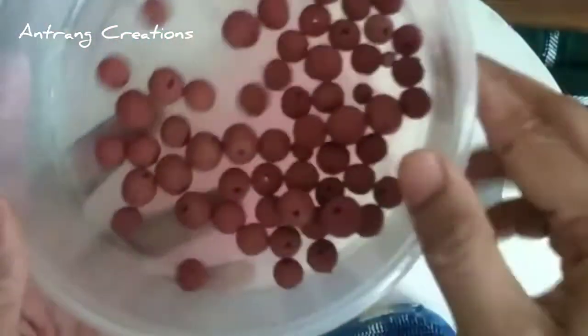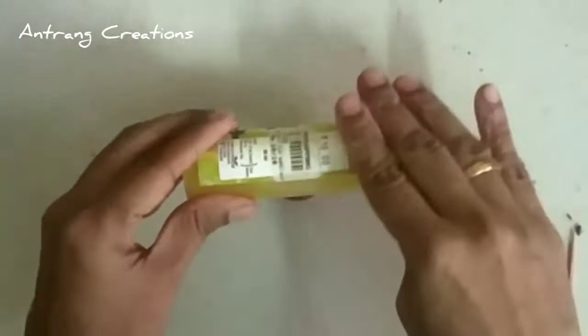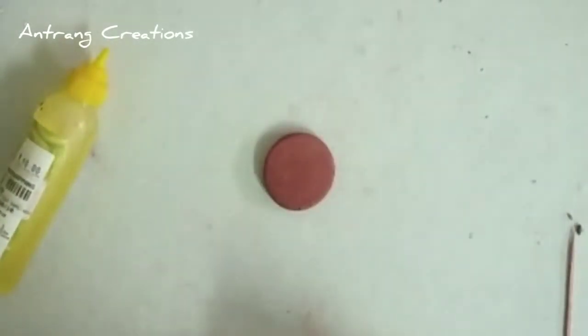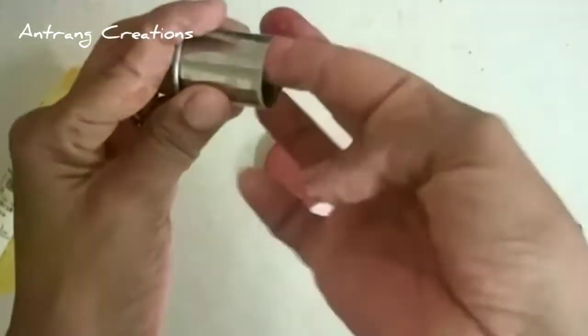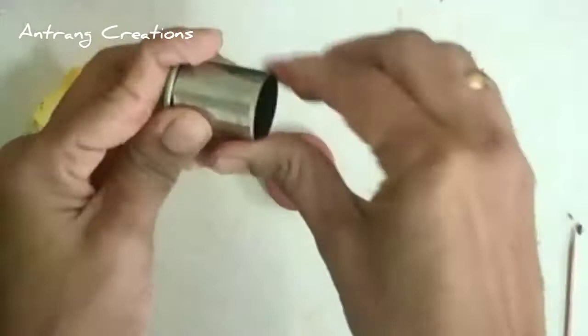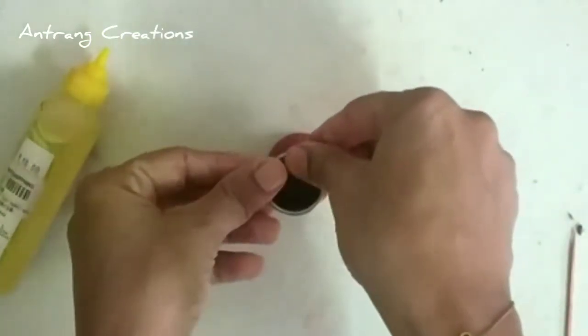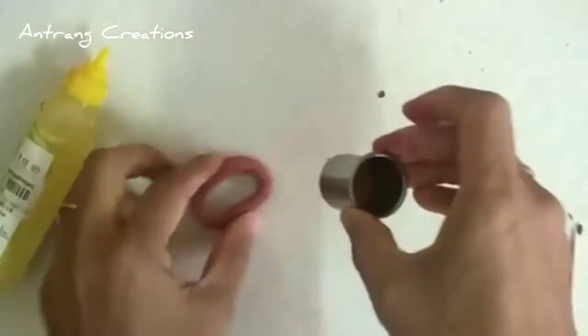I will put a little bit of beads on it. I will put connector beads on it. I will put a little bit of a cutter and a little bit of beads on it.